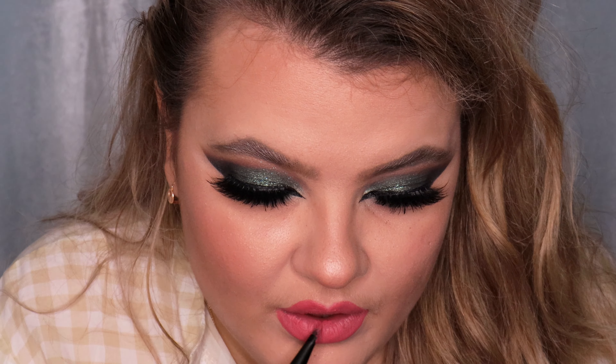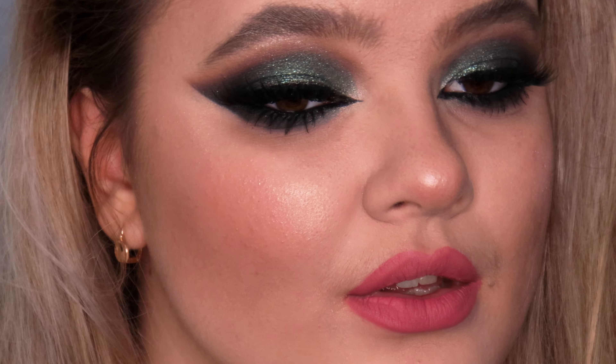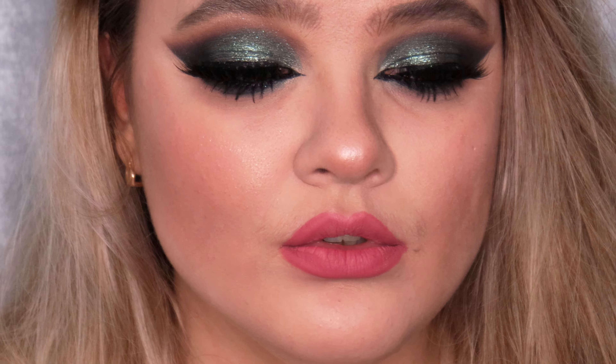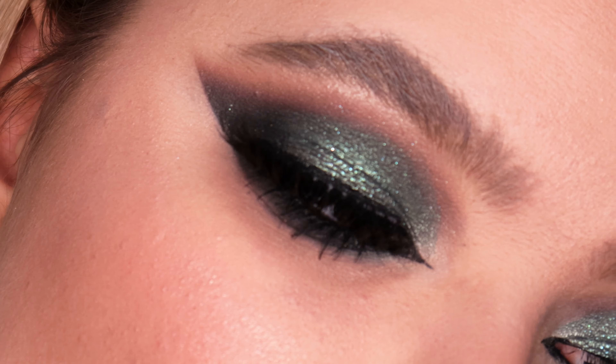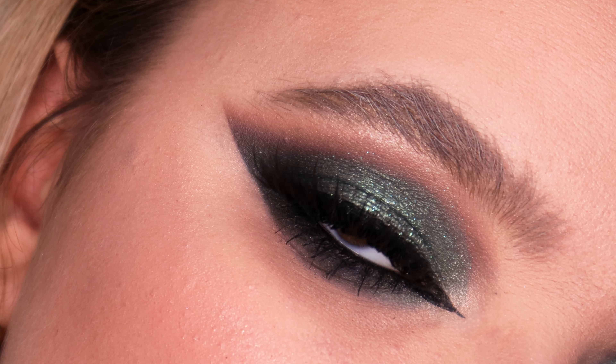Alright guys, and that was the glittery evening smoky eye makeup look! If you enjoyed watching this video, had fun with me, or found it useful, please like this video and subscribe to my channel. See you in my next video, bye!